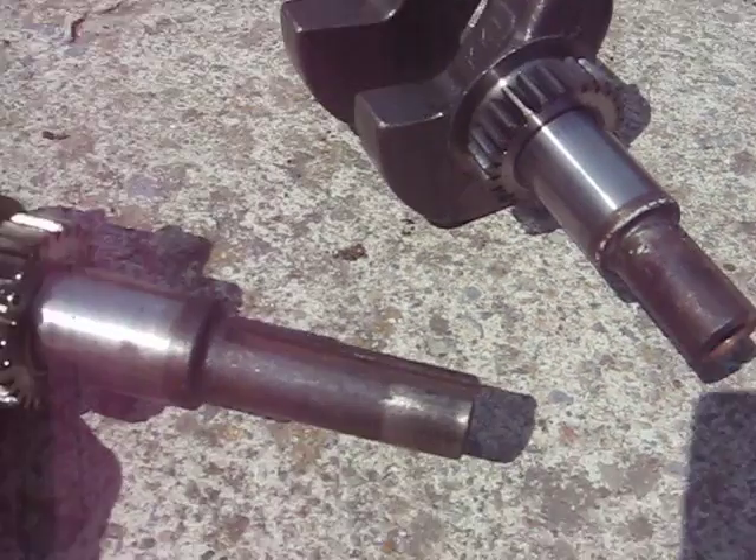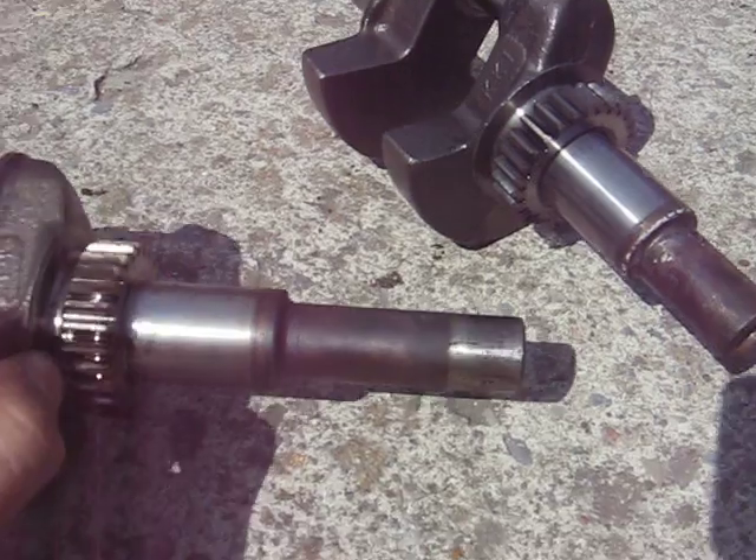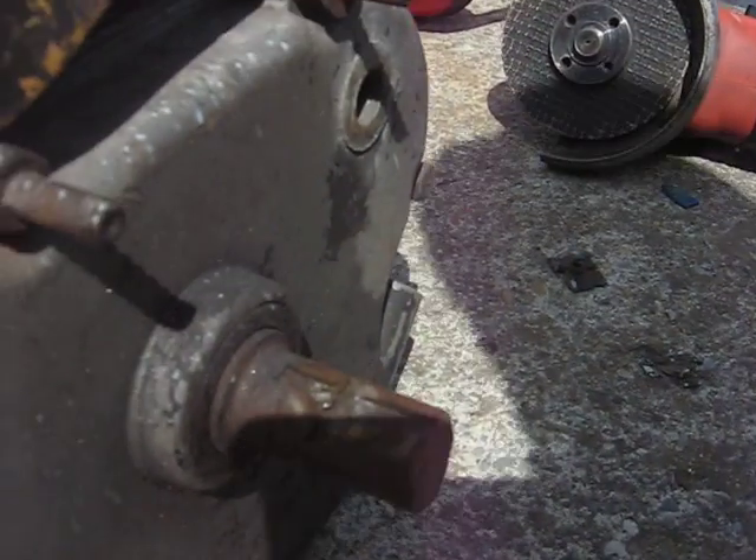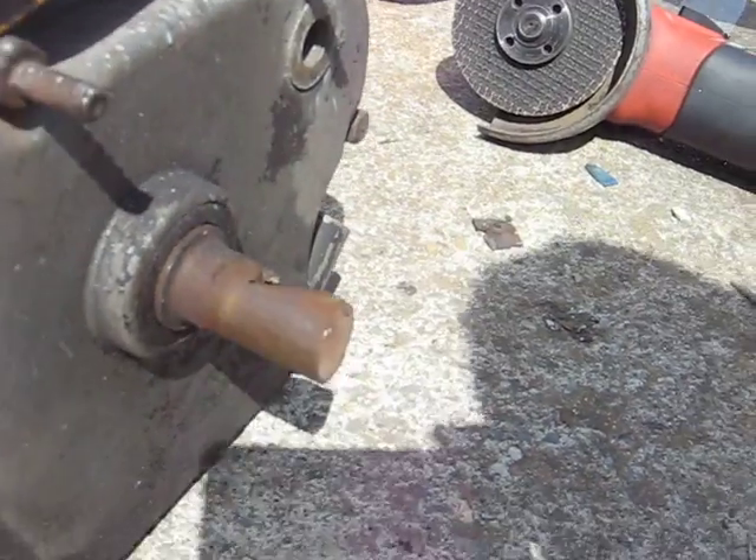This is what a crankshaft should look like — round, long, no major gouges in it or anything.